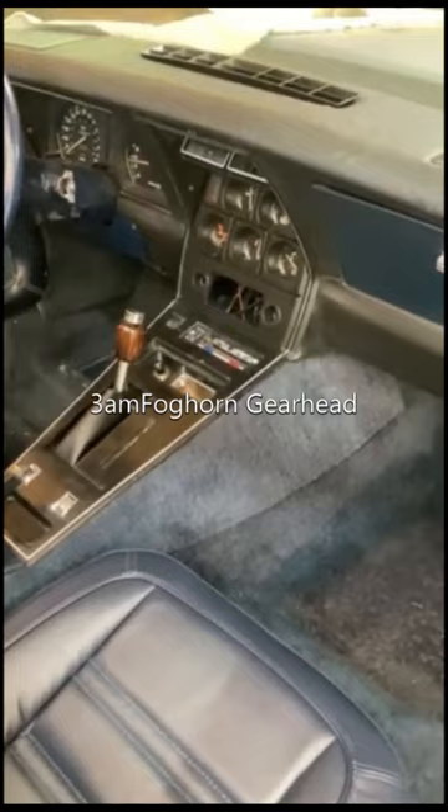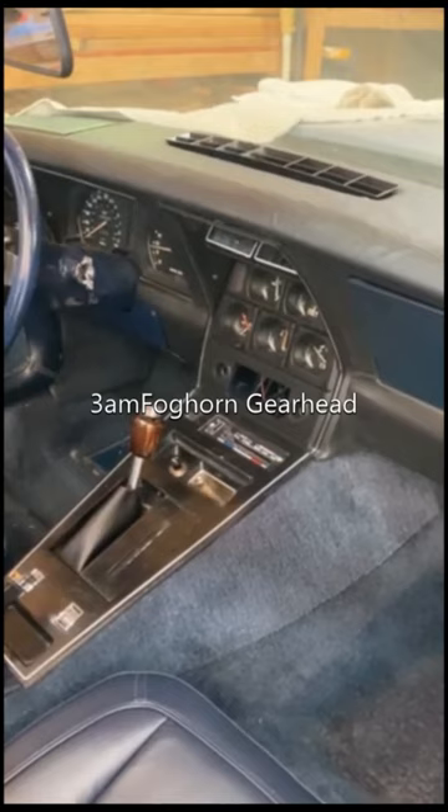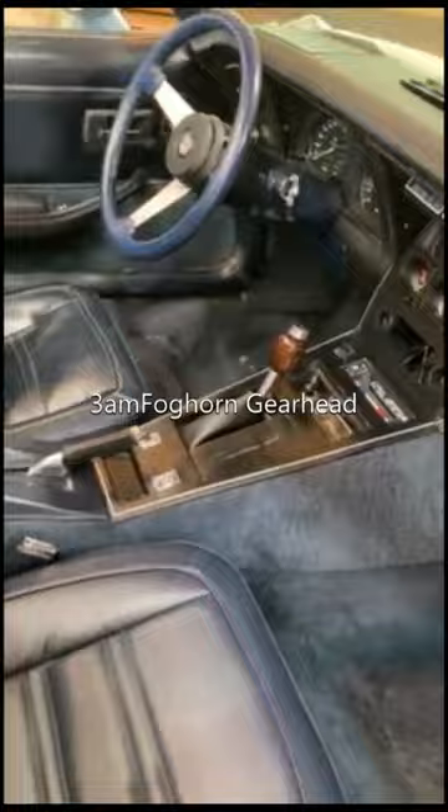If you follow my channel you know that I tried to re-vinyl that dashboard and it did not turn out very good — it's just okay at best. A lot of projects going on, but I wanted to show the seat inside the car, so there you go.